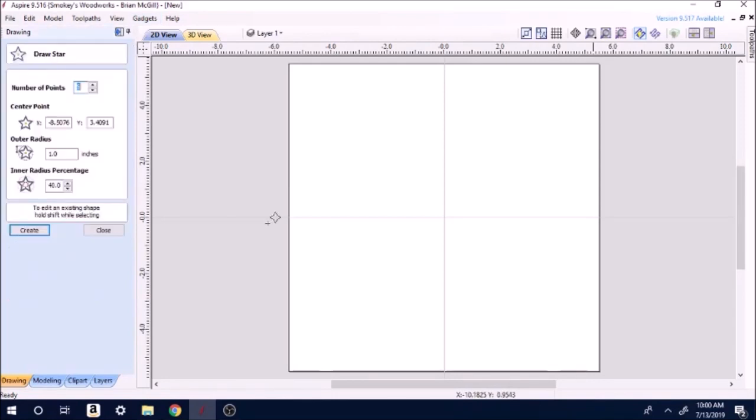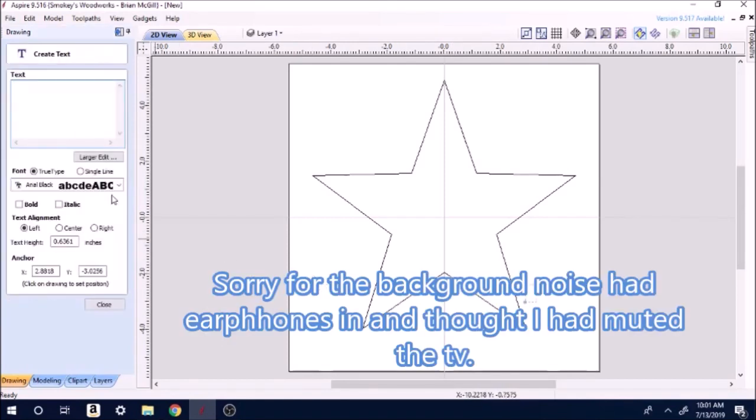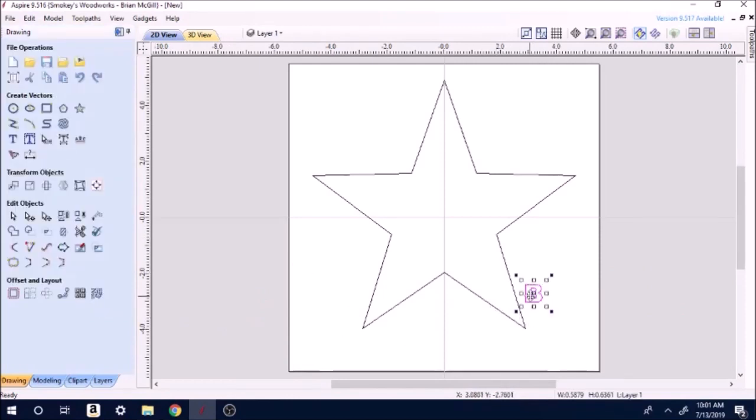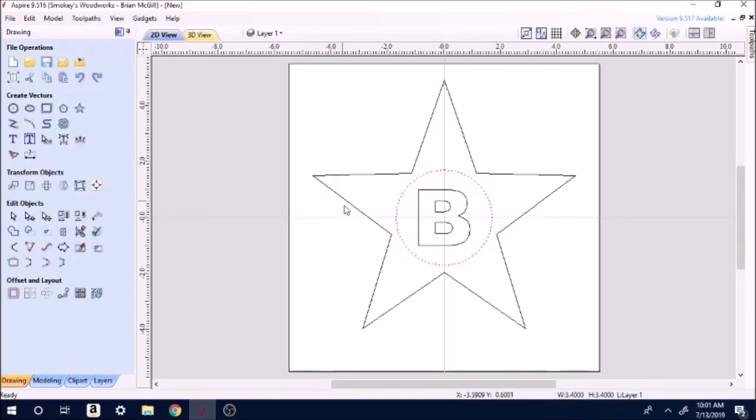I'm going to come here and select the star tool and drag up a decent sized star. Now we just have a nice little star here. Then we're going to go over here to text — just to give some ideas here. Drag it over to center. Now we're going to put a circle around the B. This is all just setup so we can play with the cutting — we have all these things we're going to run over to the cut.